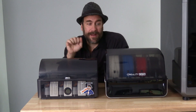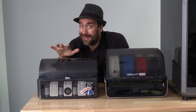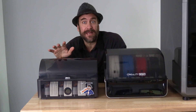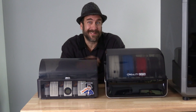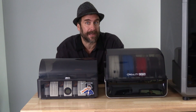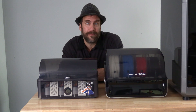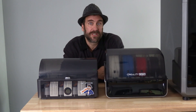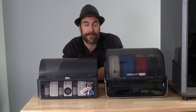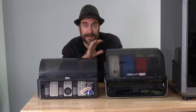Here I am with the Bamboo Lab AMS and the Creality CFS. I'm going to talk about one design mistake in the Bamboo Lab AMS that Creality has solved with the CFS. I call it a design mistake, not a design failure, because the AMS has been out for several years, making Bamboo Lab a pioneer in multi-material printing at home. It is thanks to the AMS that these mistakes were discovered and improved upon by companies like Creality. Some components inside the Bamboo Lab AMS are simply over-engineered and unnecessarily complex.